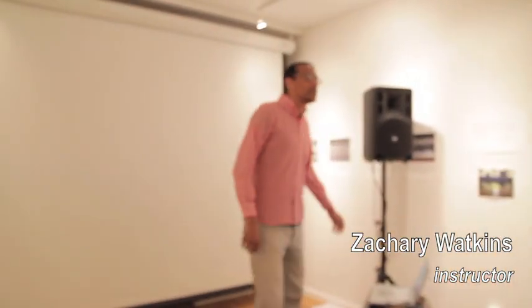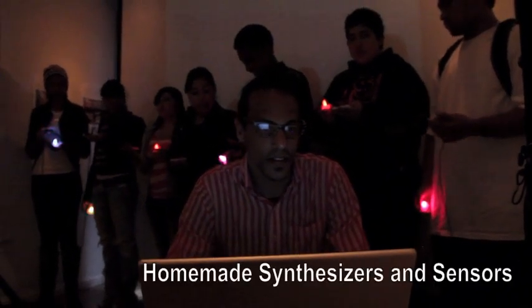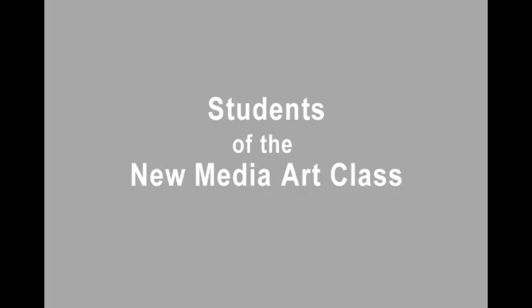I'd like to invite the June Jordan Electronic Music Ensemble. I thought it would be interesting, relating to listening and the environment, to first encourage the students to open up their ears to simply just the world of sound.